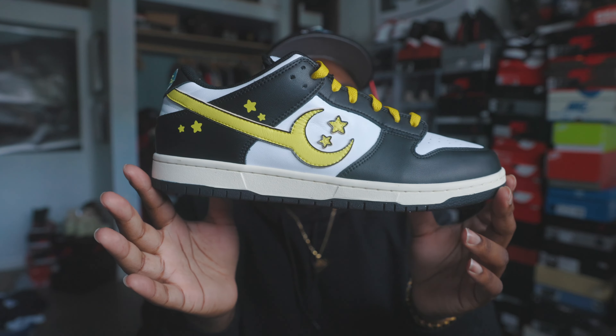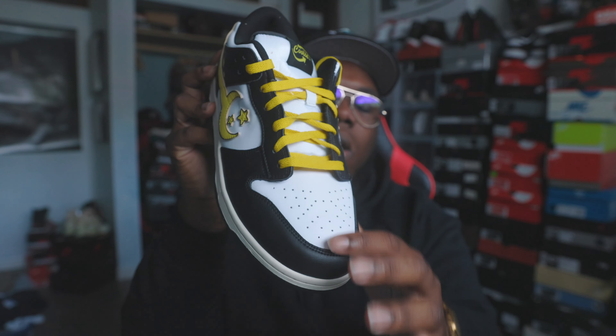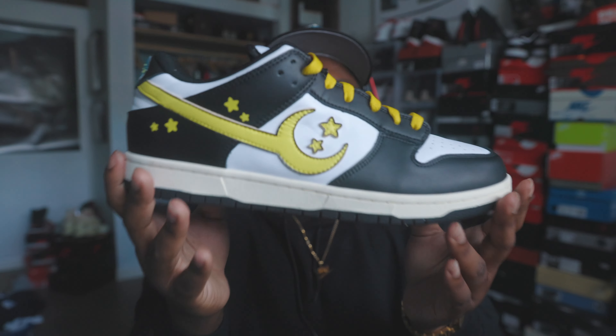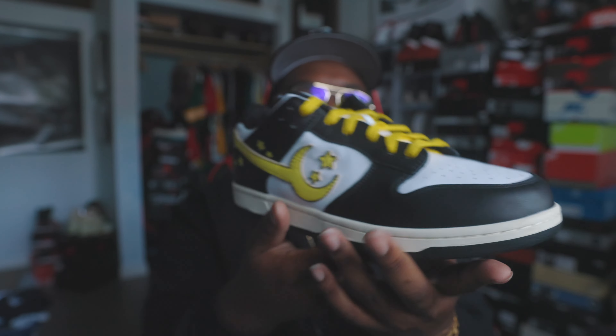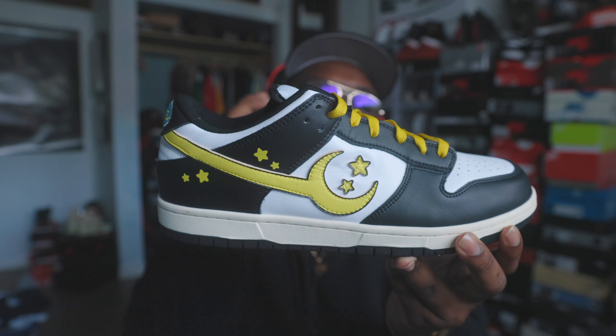Quick review of the shoe — the bottom looks very similar to a Nike Dunk. Off rip it's very reminiscent of the Nike Dunk or the Jordan 1 sneaker sole. Very nice — you can tell it's inspired by that for sure.